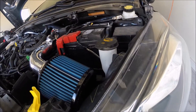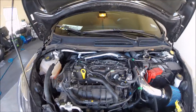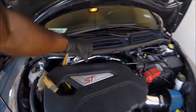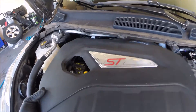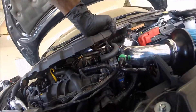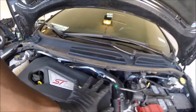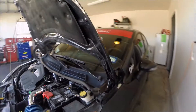Intake. Engine intake. And then I'll put the cover back on. That's it.